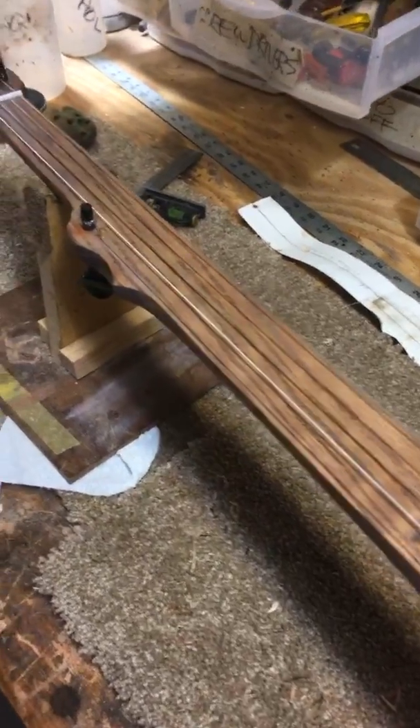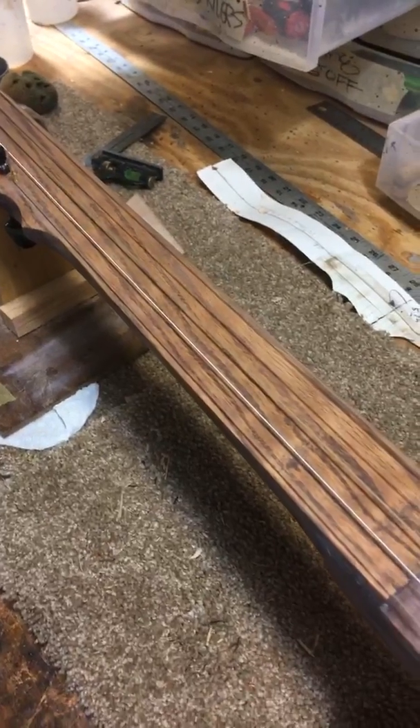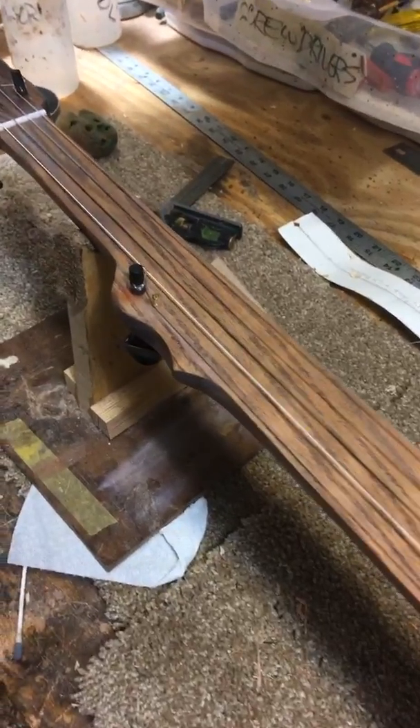The neck is smooth, it's playable. Everything about this banjo is playable, but it just looks nasty. It's very, very rustic.